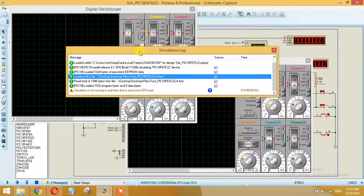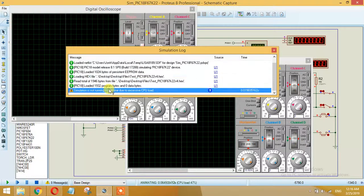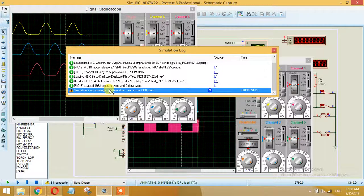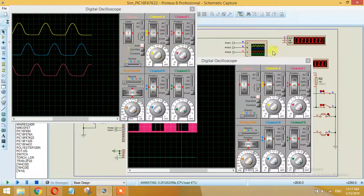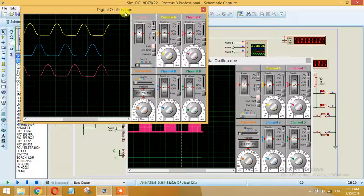Let's start the simulation. As you can see, the simulation is not running in real time due to excess CPU load — this is not an error, just a warning. Please close all other applications and just run the simulation to reduce the load, as it requires many calculations.